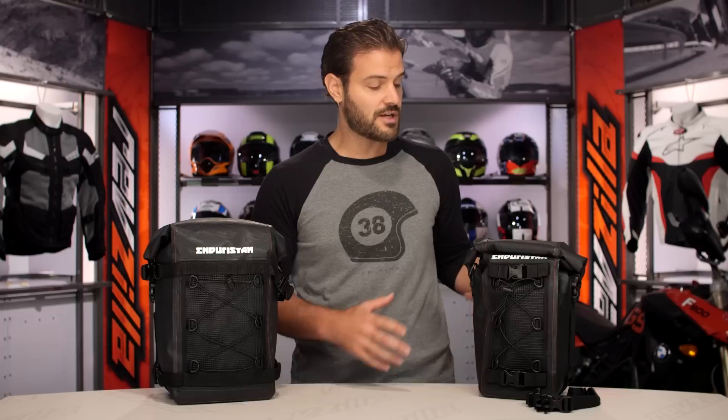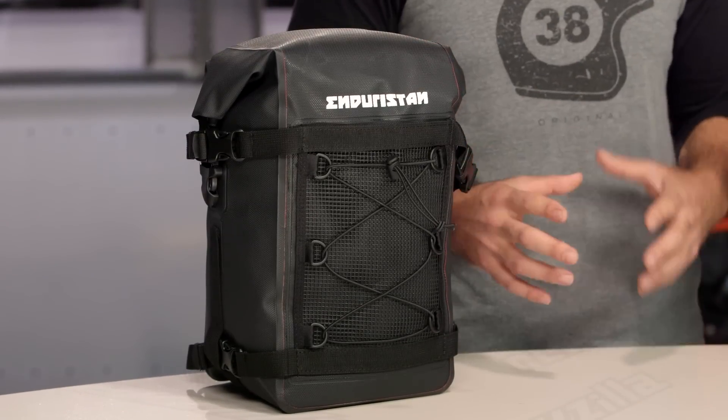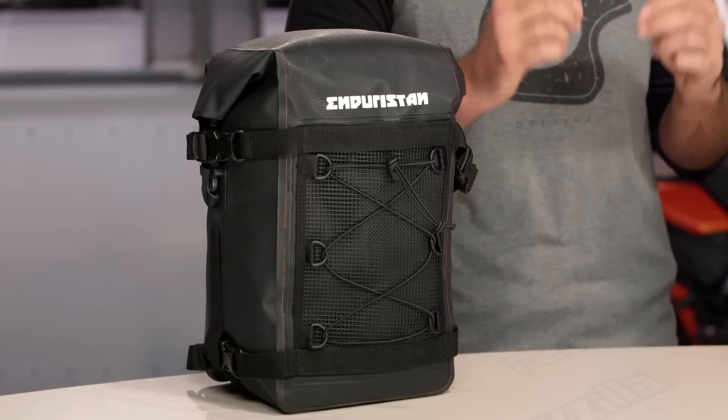There are two different sizes for the base packs. You're going to have the smaller one, which comes in at 6.5 liters, and the larger one, which comes in at 12 liters. The construction of this is what's going to set EnduraStand apart, and that construction will be carried through their entire lineup.